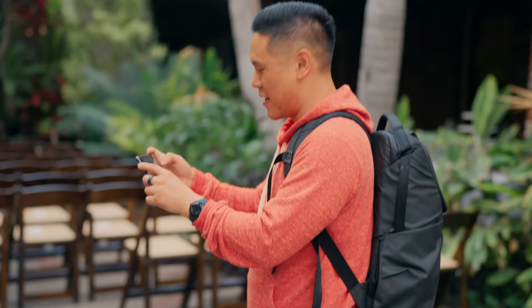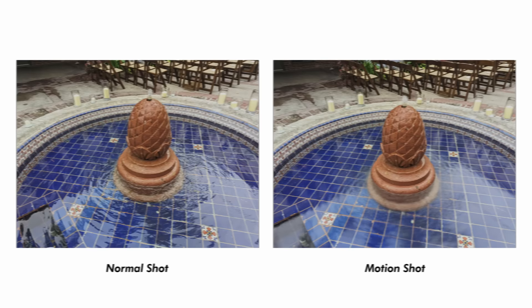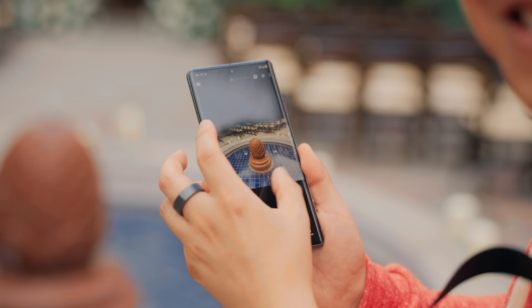All right, let's try out the normal shot, and then we're going to go to a motion shot — a long exposure — to see how it performs here on this water. It's probably a lot more fun on a waterfall and not this little dinky fountain over here.